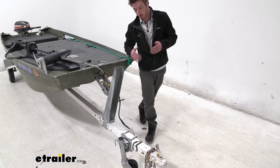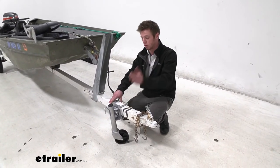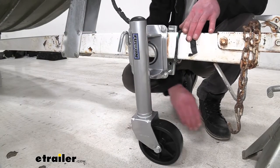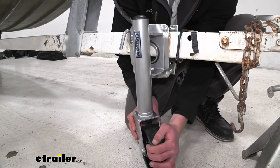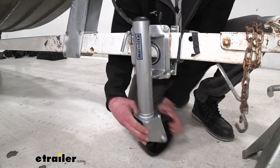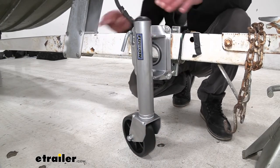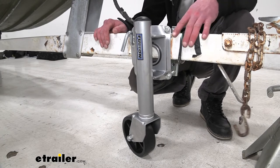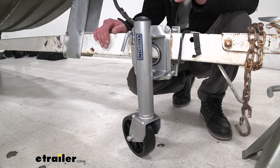We are going to have some adjustability with the mounting hardware that is included, and that's also going to be made of steel, so it's going to resist rust and corrosion. We do have a swivel feature with our wheel here, and it is going to be able to pivot all the way around, which is nice. It will make it a little bit easier to move your lightweight trailers to and from wherever you need, and make those micro adjustments to get it next to your ball.